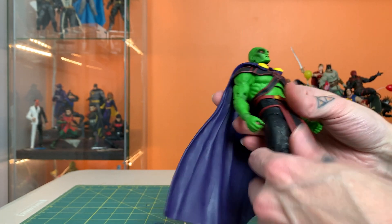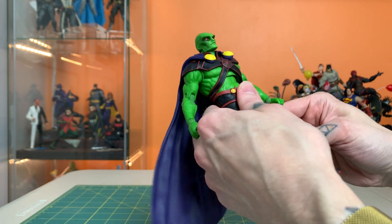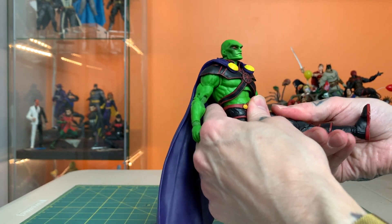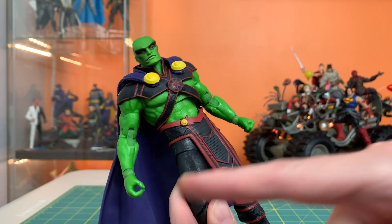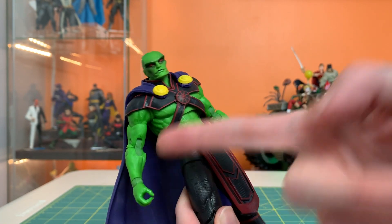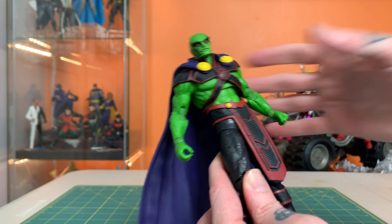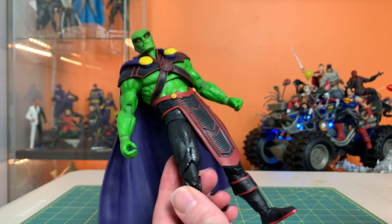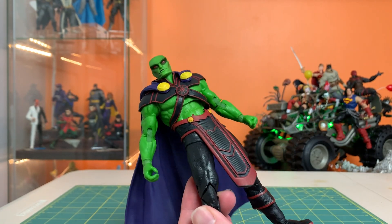We've been needing a Martian Manhunter and this'll do for now. There are still several other iterations of the character that we could stand to see. But no accessories — one fisted hand, one accessory hand. I'd rather just have a gesture hand if they're not going to give us an accessory. I'm not going to complain about not getting an accessory, but if you give me that hand and nothing to put in it, I'm a little annoyed.